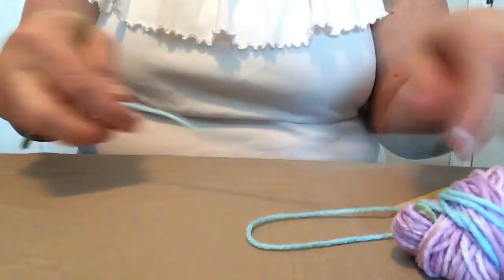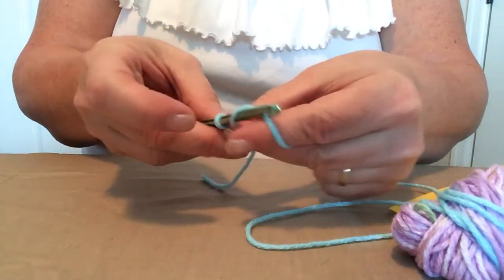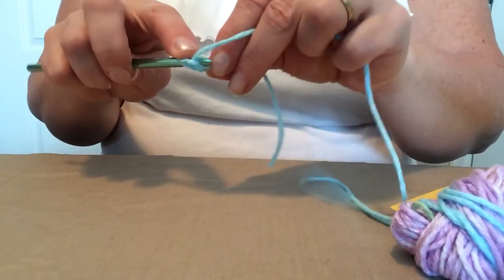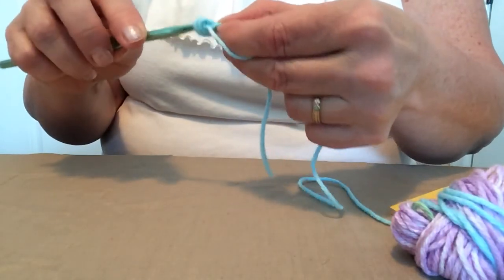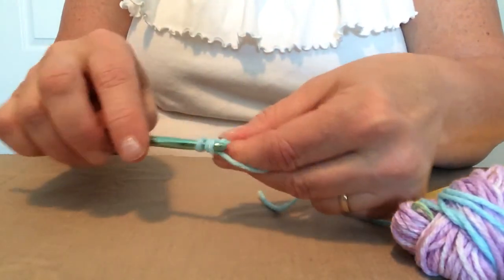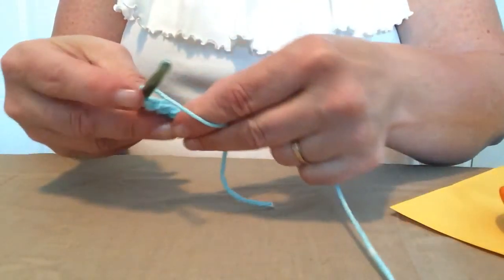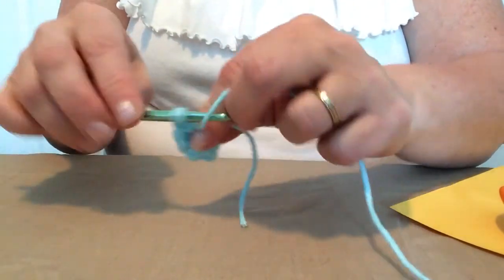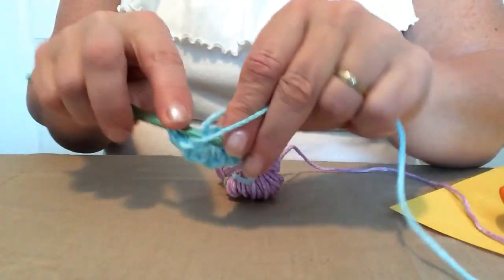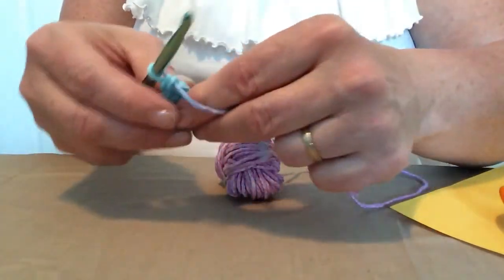The first thing we're going to do is start at the crown of the hat. We're going to be chaining two — one, two — and then we're going to be double crocheting ten double crochets in the second chain from the hook. So there's one, two, three, four, five, six...